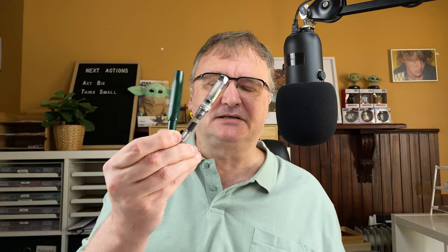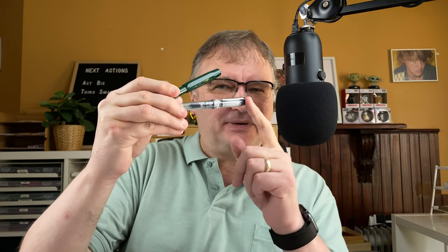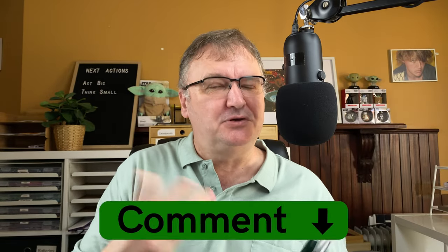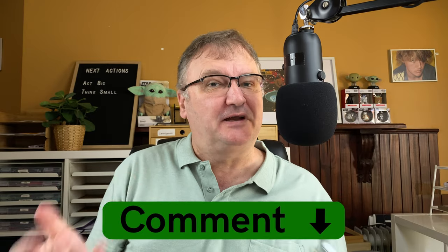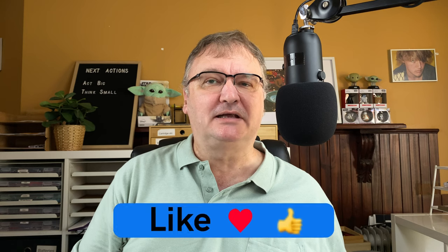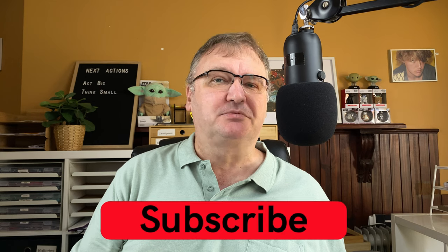I hope you've enjoyed today's video. Do you have any small pens — pocket pens or slightly larger like the Prera? I'd love to hear your opinions: do you find smaller pens useful or just too fiddly? Drop your comments below and let's kick-start the conversation. Please hit the thumbs up button — it helps with the YouTube algorithm. If you haven't already, please subscribe to my channel so you can get new videos as I release them. I'll talk to you again soon.